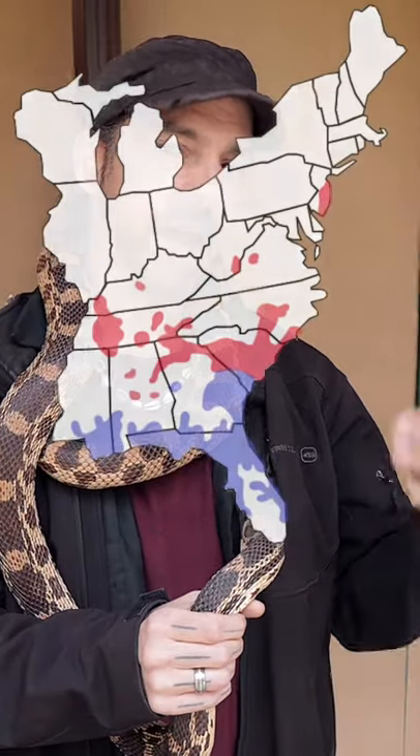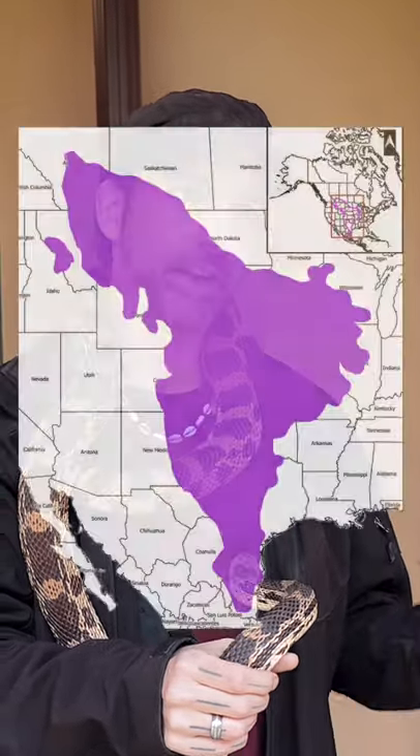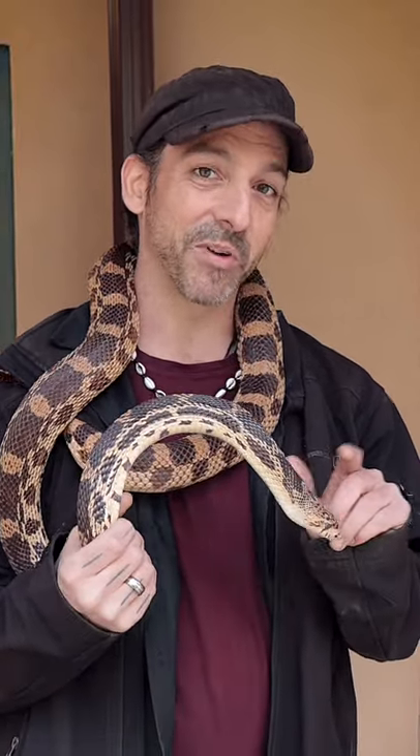Pine snakes can be found in pine barrens type habitats like southern Jersey. A lot of pine forests and sand. Bull snakes can be found in somewhat the same type of environment but more field-esque. What makes this snake really cool is one, it has a bit of a forehead which most snakes don't have.